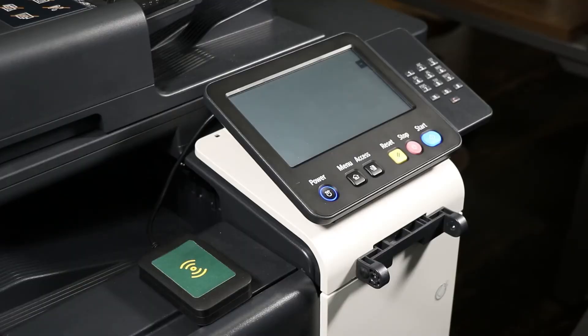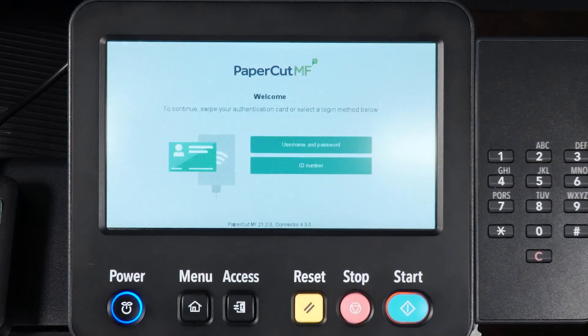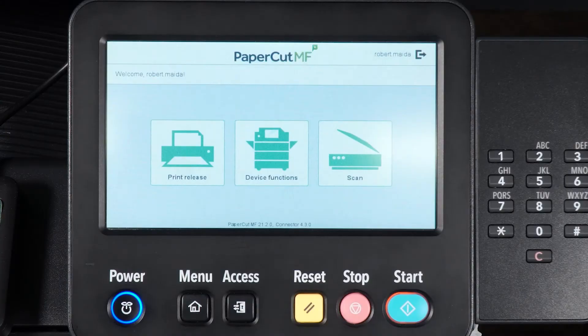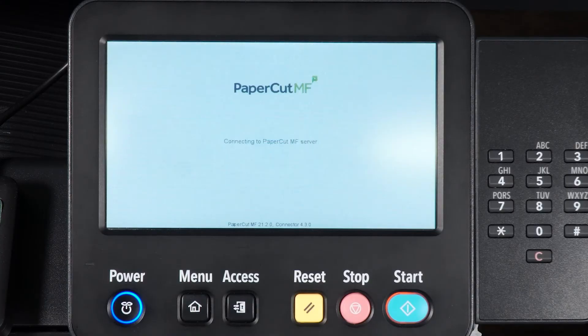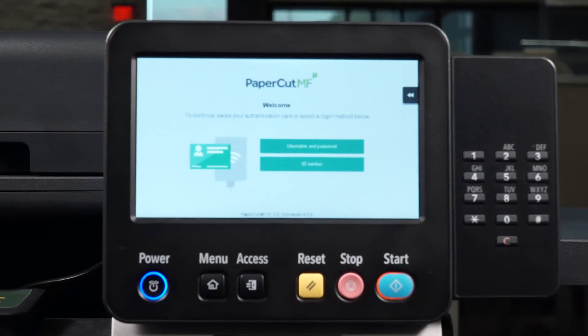Your scans will be in your Home folder. To log out, simply tap the Log Out button on the device's screen. If you forget to log out, the device will log you out automatically after 60 seconds.